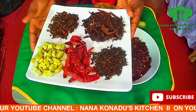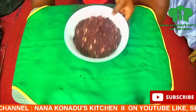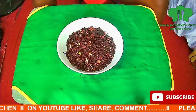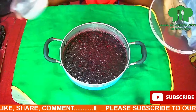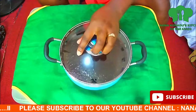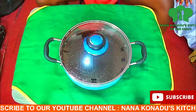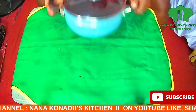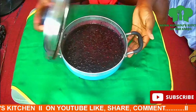We need to soak the hibiscus overnight. We add water to it and soak it overnight. This is how it looks like after being soaked.